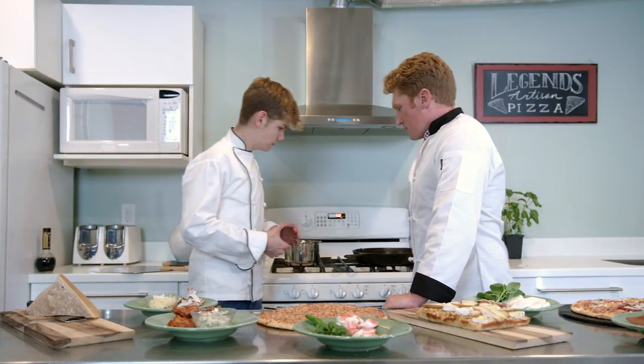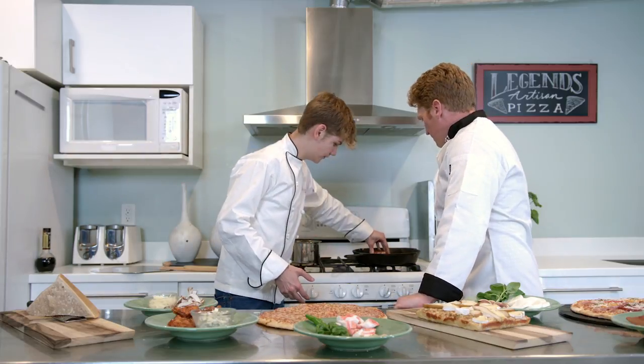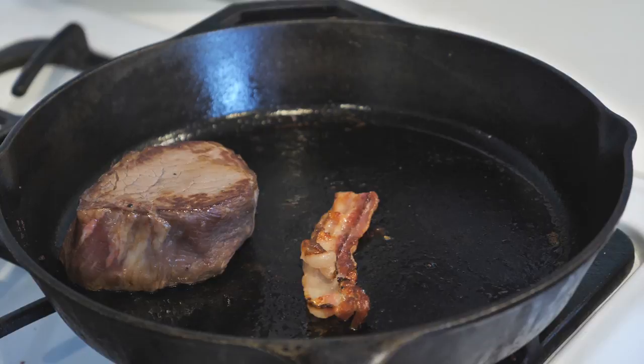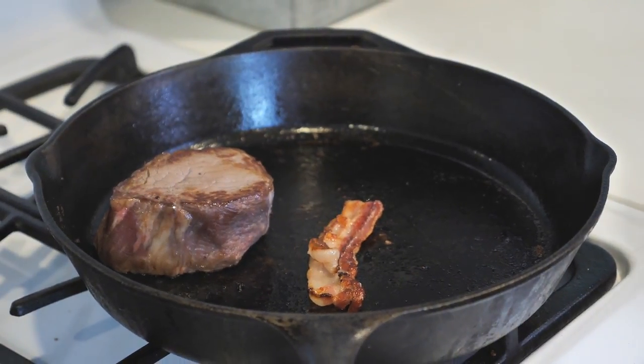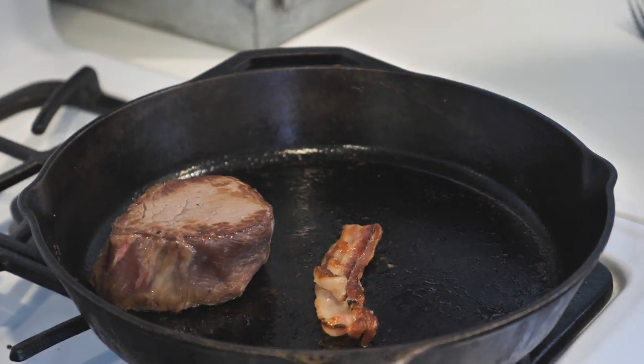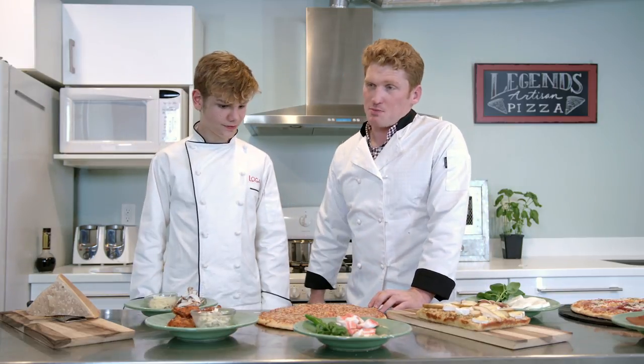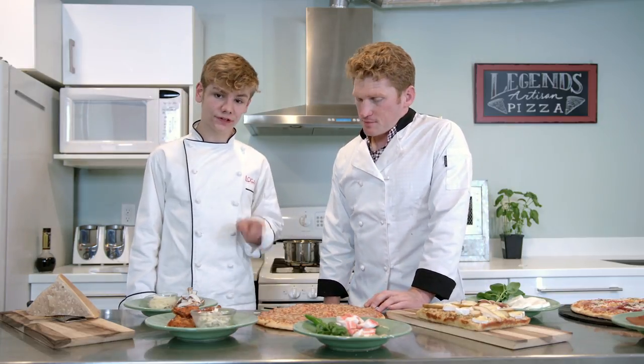Now we've got our bacon going, we can put in our filet, sear it up. Kind of be one with it. Let it in there. This is taking me to another place, just hearing that. So when we were making the other video, people loved this pizza - this was by far their favorite pizza.